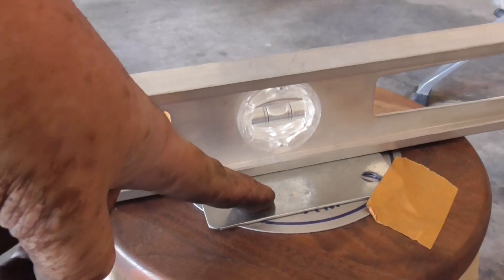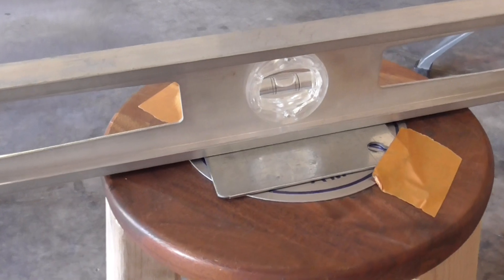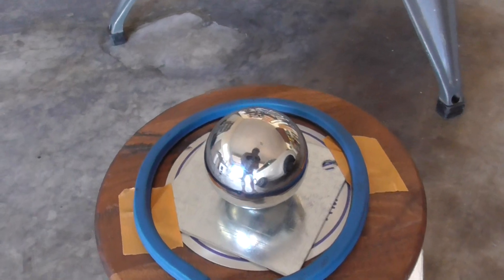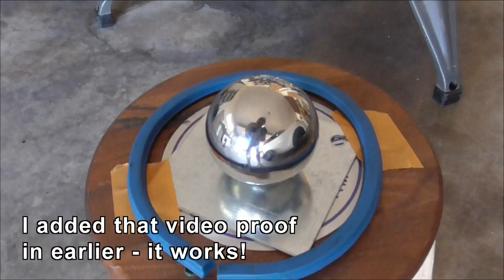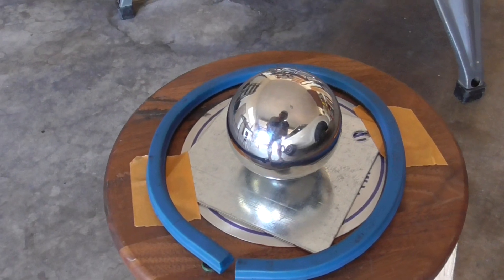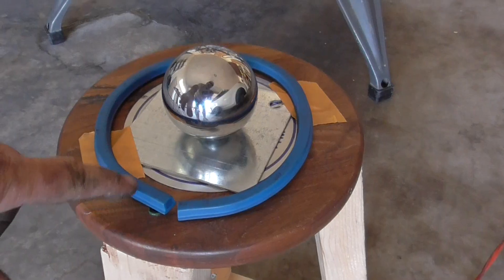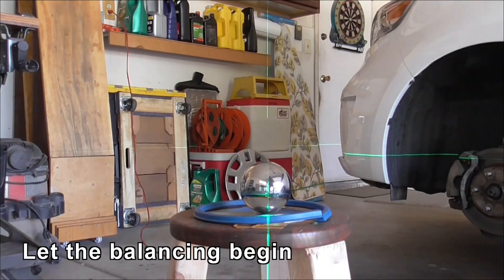Now I have a steel plate on the top — it's a lot harder than the aluminum plate I had before, which was denting under the weight of the car tire and ball. This is the 2.5-inch steel ball I'm using, which works on the XB wheels and ought to work on the Corolla. This blue thing here is just to stop the ball rolling off in case I nudge it when balancing. So I've got the laser turned on.